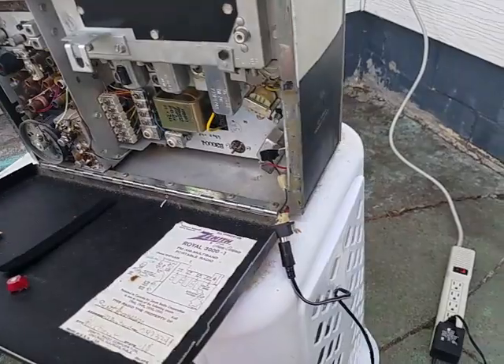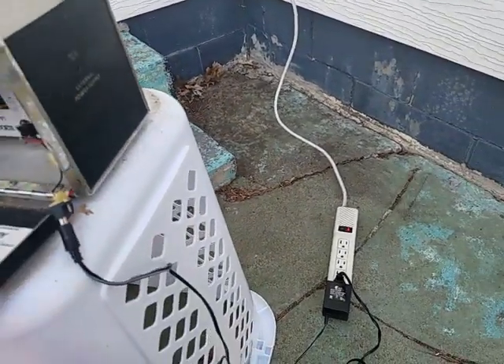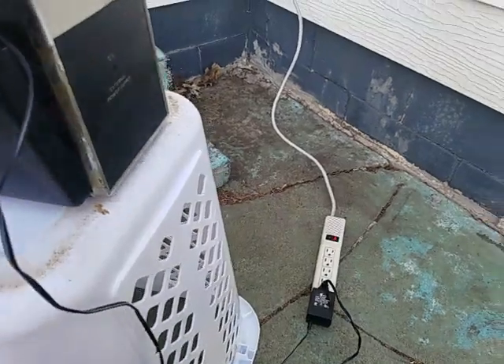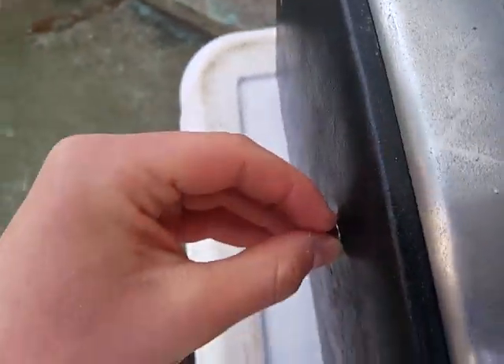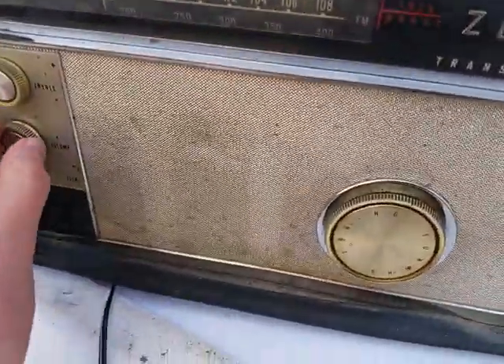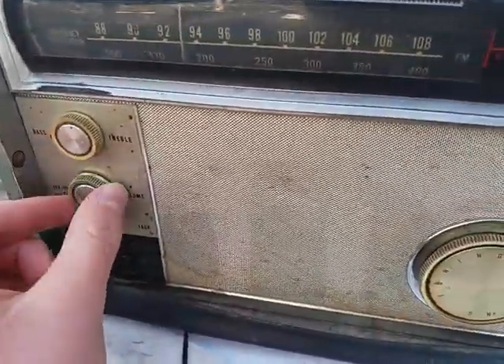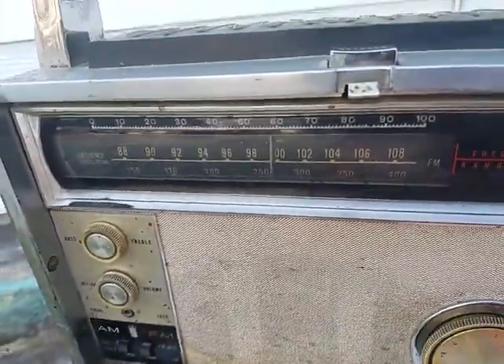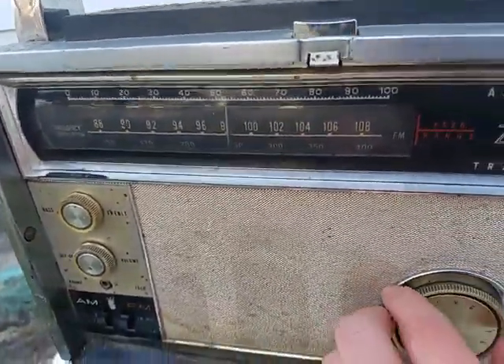I'm not getting anything - turned it on and it didn't work. This did work a couple months ago. Looks like I'll turn it up and dial around on FM - FM is really strong on this.